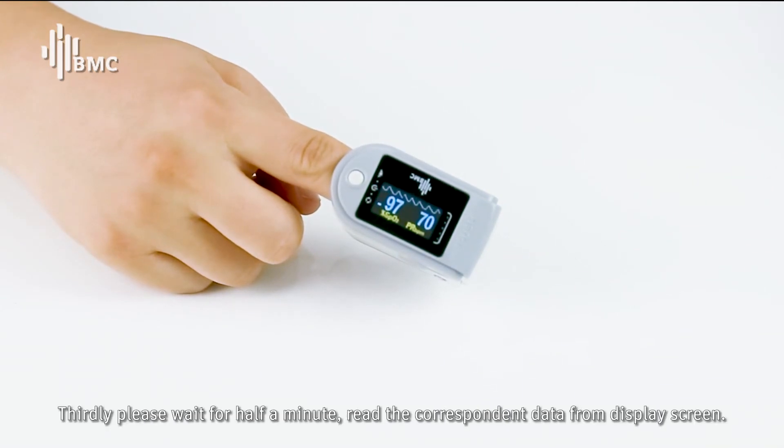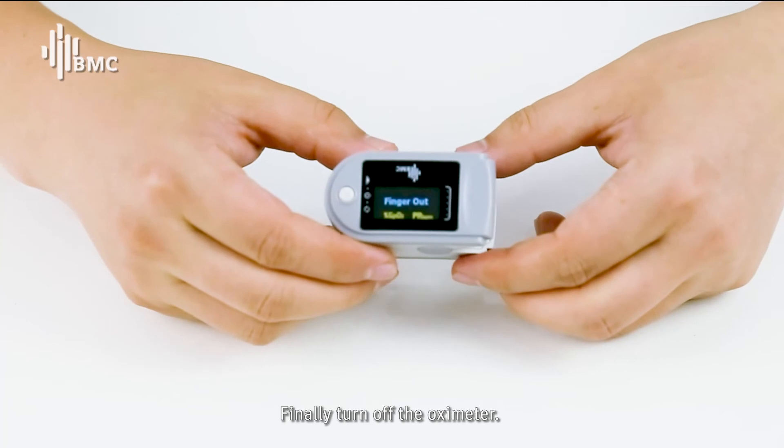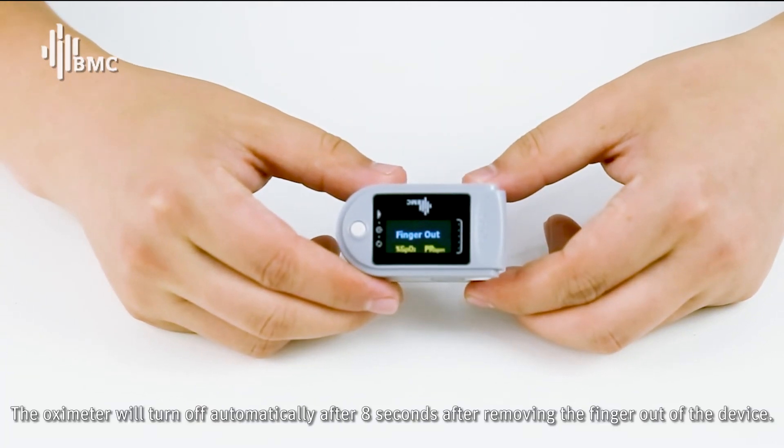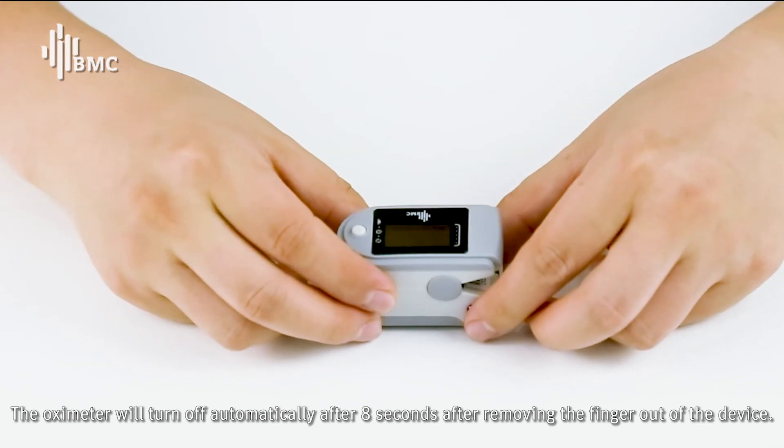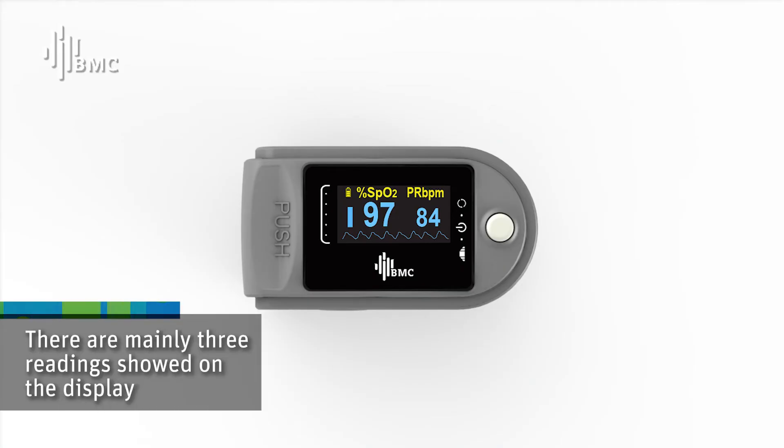Thirdly, please wait for half a minute to read the corresponding data from the display screen. Finally, turn off the OXYMETA. The device will turn off automatically after 8 seconds after removing the finger. There are mainly three readings shown on the display.